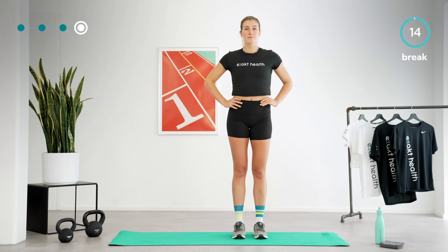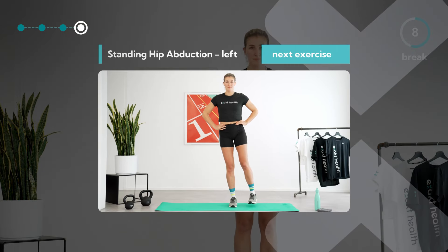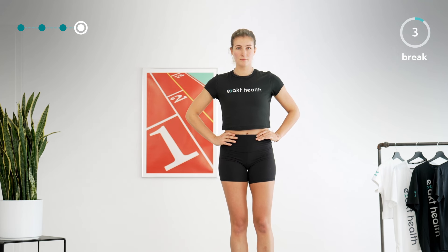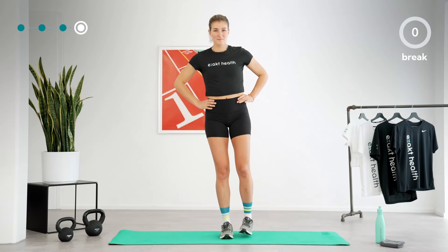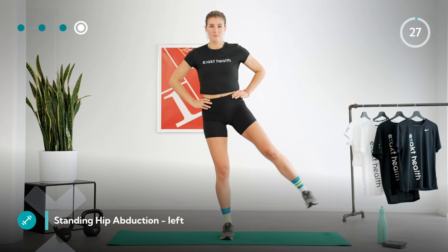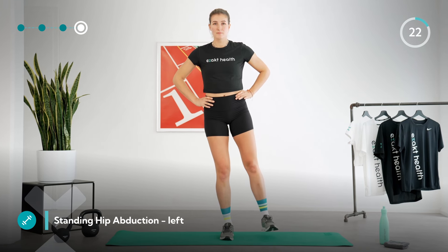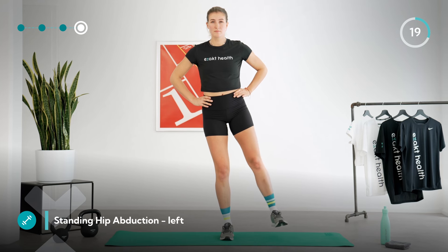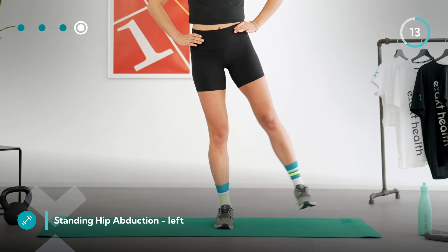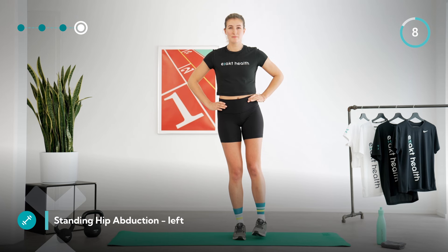Let's take one last break and repeat the same exercise on the other side — after that we will have successfully completed the entire prevention training. One last time, stand on your right leg and raise your left leg sideways. In this last round, try to perform the movement without momentum, feel your muscles working, and find a pace that suits you. Keep going and try not to put your leg down between reps. Just a few more repetitions and we're done.